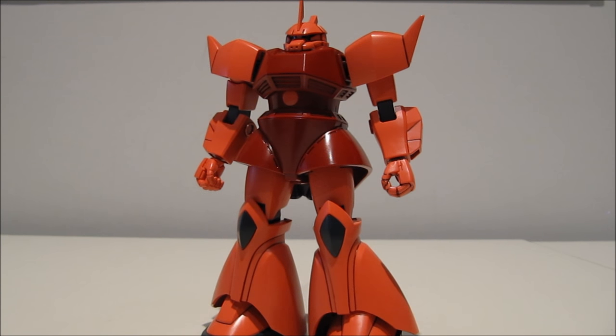So at the time, for being the Gelgoog, the articulation was surprisingly good. If only it had those double-jointed elbows, it would have been pretty much perfect.